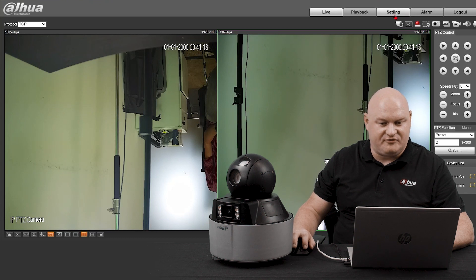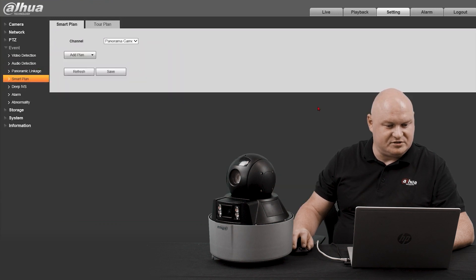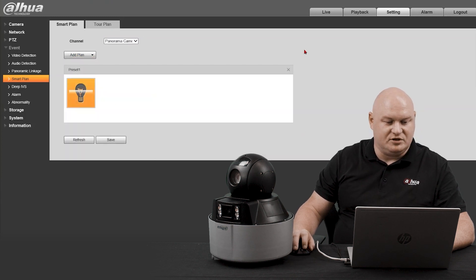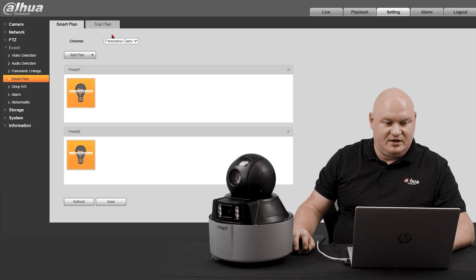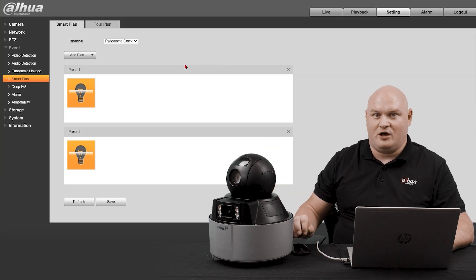Just while we're here, let's take a look at a few more features. In settings, under event, let's go down to smart plan. For the panorama lens, we can add a plan to preset one and do IVS — tripwire, intrusion, human and vehicle detection — and then add Deep IVS and save. On this perimeter protection camera I can't configure the secondary lens, but with the Ultra Series I'd be able to use two different feature sets on the PTZ, like face recognition, human structure analysis, and IVS. Extremely feature-rich — that's why I went for the Ultra Series PTZ.